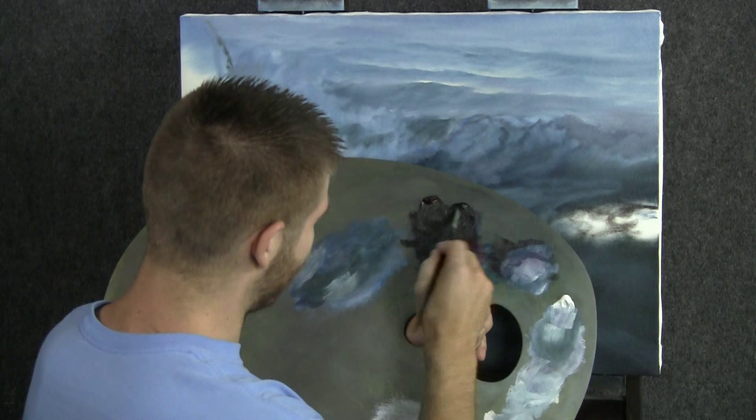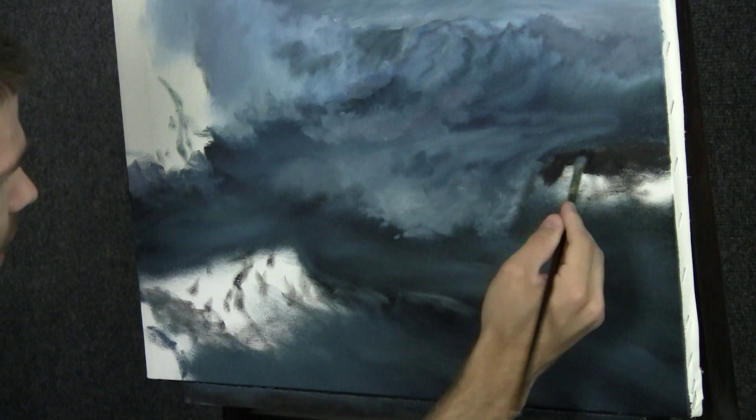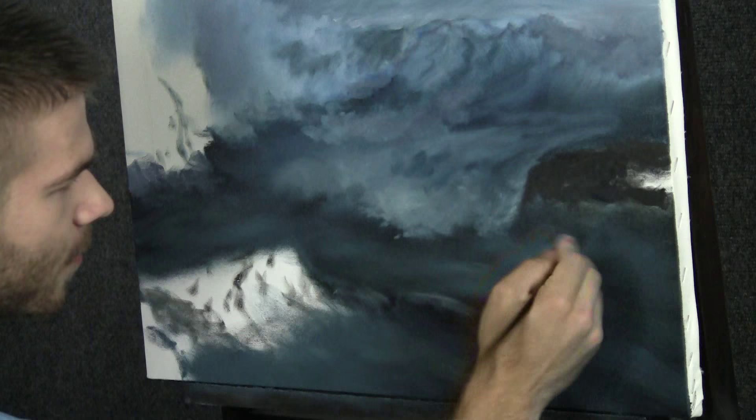Now with some black and brown on a filbert brush, we're going to go ahead and block in our rocks. Since we seem to be doing a lot of blocking in, let's cover the canvas and get it all done now. Then we can go back and pretty much just detail everything out — that's where the fun part is anyway. That's where you want to spend your time. Why spend a lot of time throwing colors down that are going to be mostly covered up anyways?